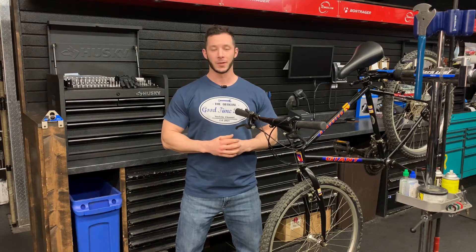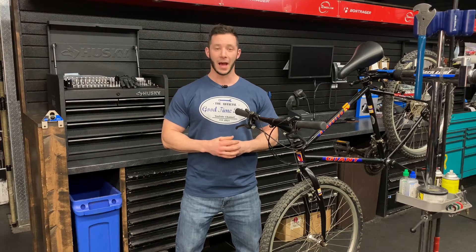Welcome to Good Time Bikes, sponsored by Richard's Bicycles. On today's episode, we'll be covering some tricks and tips on how to replace your grips.